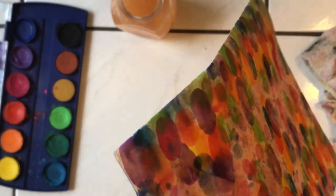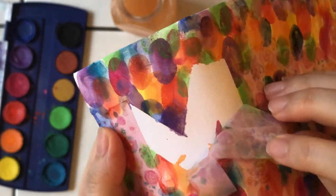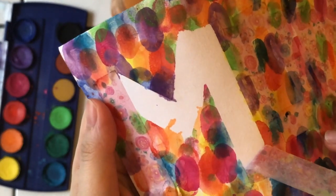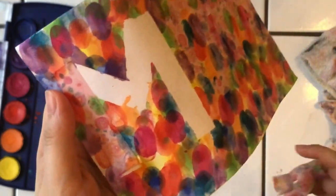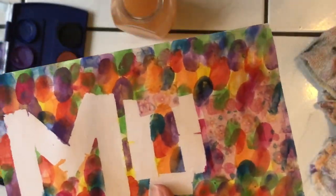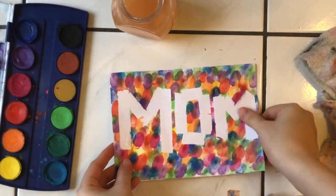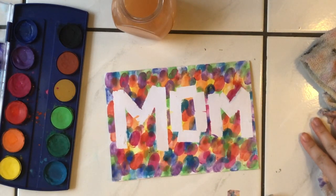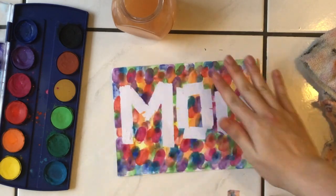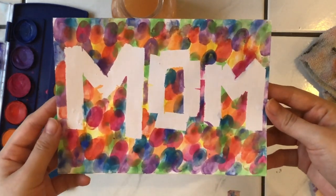Now we're going to test and see how it looks when you take out the tape — take it out very gently. Ooh, look at that! If you taped nicely in the beginning it would be a very nice M. See, there's a gap, and it turned out so beautiful — isn't it? That's so cute! You can put as many colors as you like and it would be very beautiful — wow, look at that!